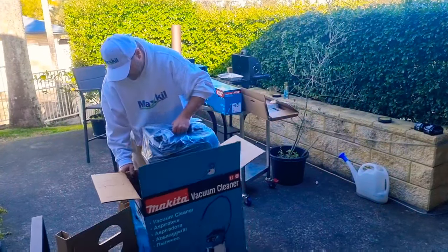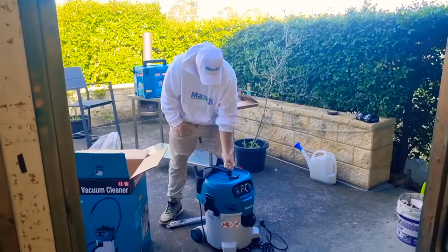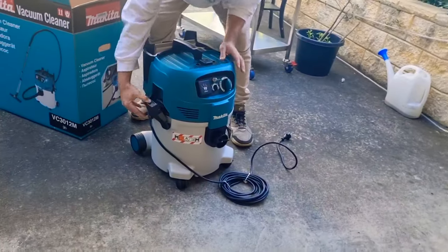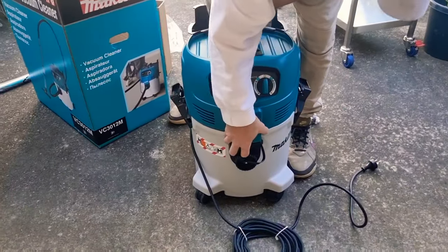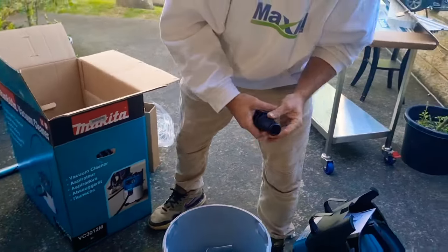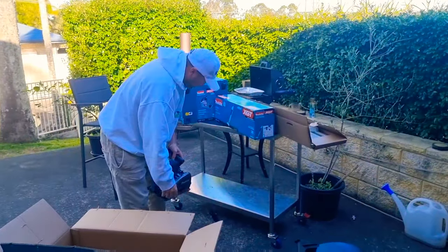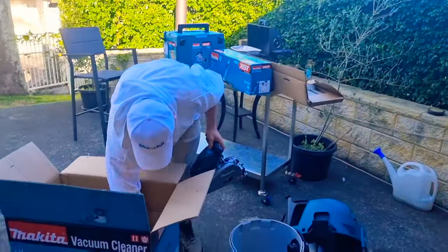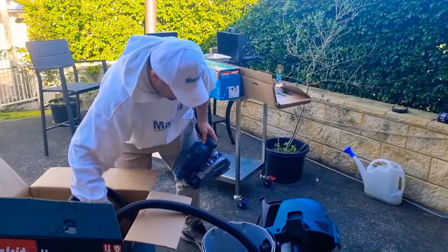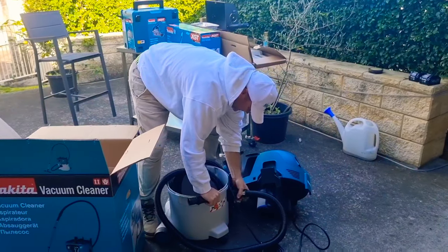Here's our big boy vacuum. We need something that's going to take the dust away. This is also going to be good for our Makita drywall sander. So that's it there, and if you open it up, we have all the attachments. Just make sure you work this so the hose plugs in to there. That plugs in here.